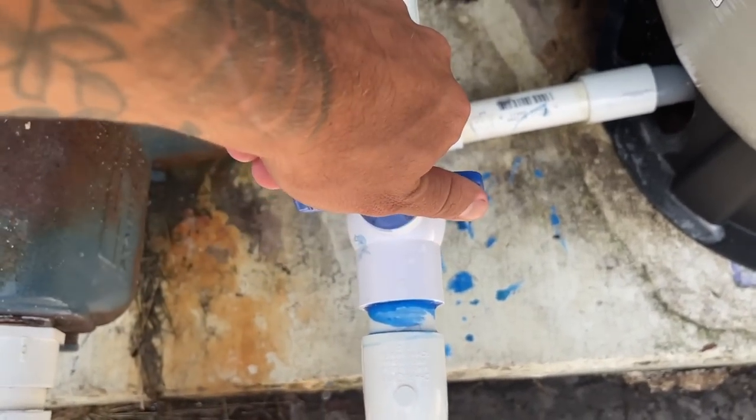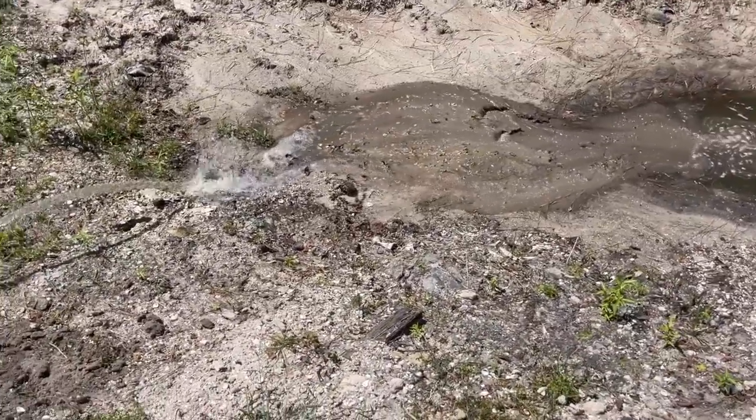I literally just woke up — I'm going to start at 7:30 this morning. The valve right here we just turn on. Holy moly. The water beat me by a mile.